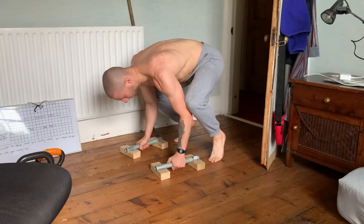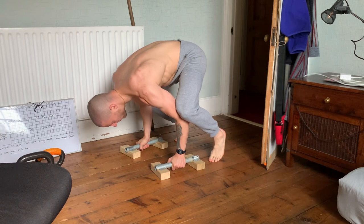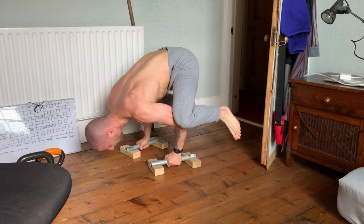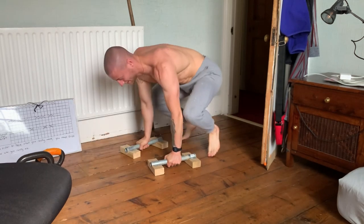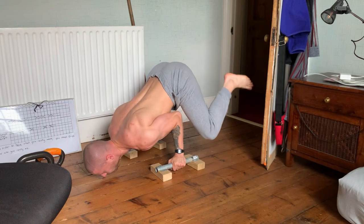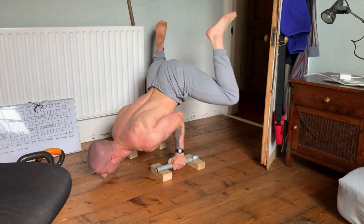And then also being able to do a full front lever hold for around 10 to 15 seconds, as well as being able to do front lever rows — where you row yourself in that front lever position towards the bar and get your chest or belly to touch the bar. Those are the sort of advanced calisthenic skills that I'm working towards.